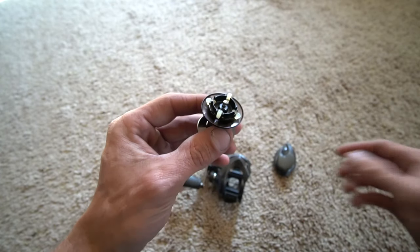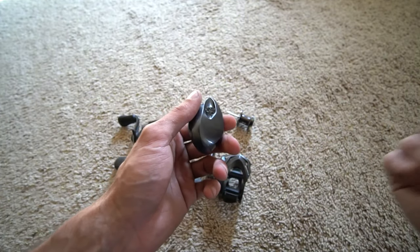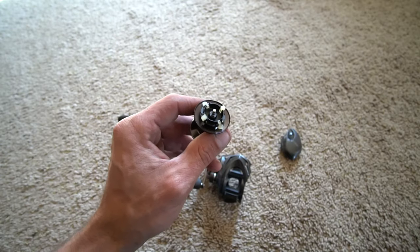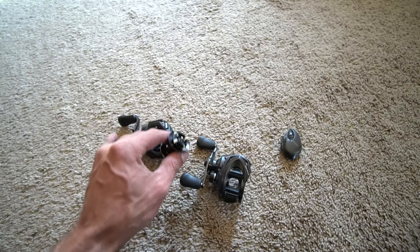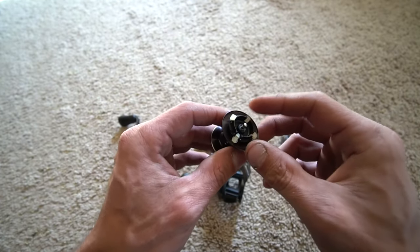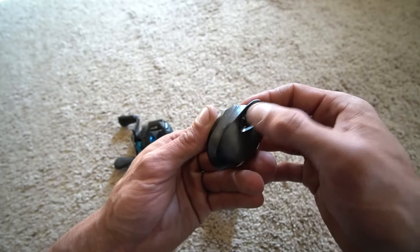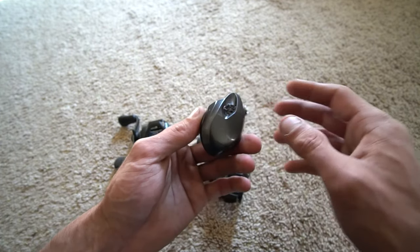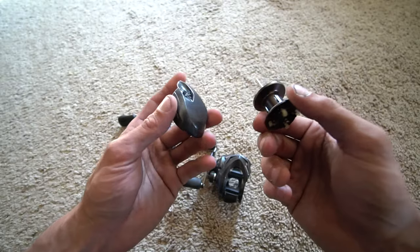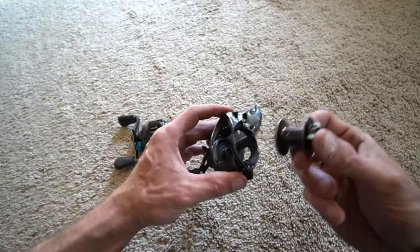Two on and two off is where I like to have it, and then I'll adjust the outside dial accordingly based on the weight of the bait, the rod, the line, the wind — all that stuff. I feel like I can turn the variable braking system down farther. If you have a crankbait or a Texas rig tied on with two on and two off, you can take that outside adjustment dial down to one or two, or even down to one brake if you're using a heavier bait. That outside adjustment dial on the advanced SVS Infinity system is key.